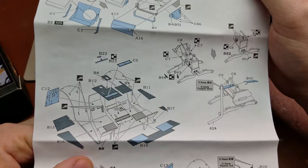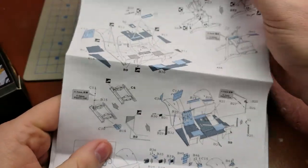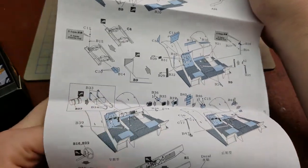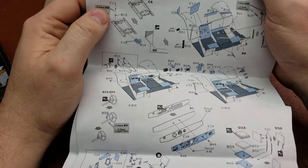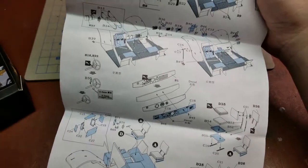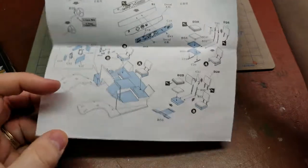It does show to use some 0.3mm copper wire for some of the additional details — it looks like a hose clamp. Going down through again, adding interior detail to the actual driver's compartment, building up little boxes, hand grabs, the actual dashboard, and then building up the seats and seat backs — all of that.